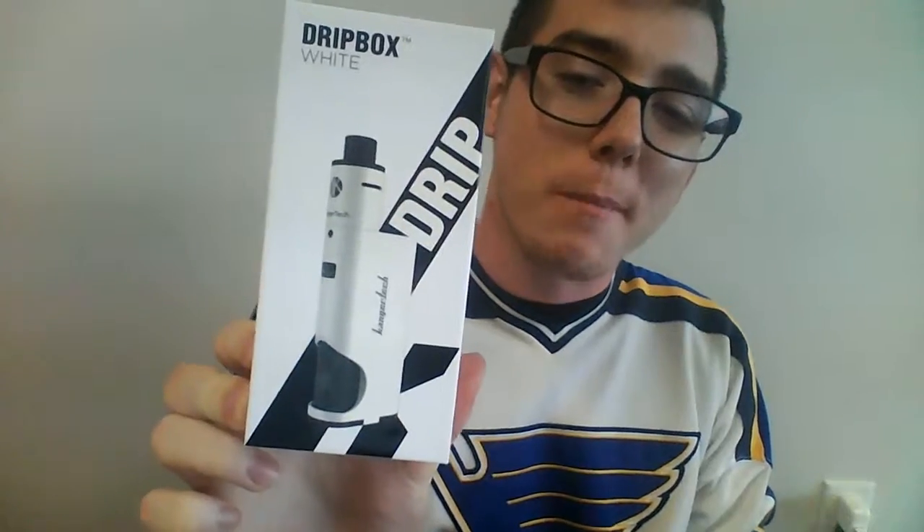What's up everybody, it's Tom over at Good Vibes Vapor, and today I have for you a quick video on the Kanger Drip Box. I am actually a huge fan of the Kanger Drip Box — so much so that I went and got myself one for personal use. I just love this thing. Everything about it just covers all my needs. It's awesome.